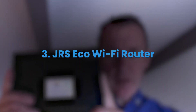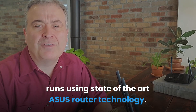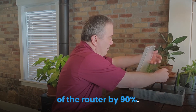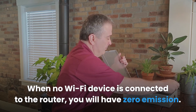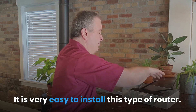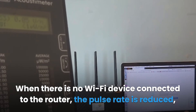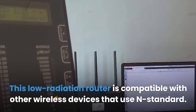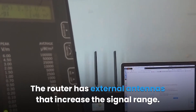Number three: the JRS Eco Wi-Fi Router. This router has a built-in JRS Eco firmware design which aims to reduce the amount of RF electromagnetic radiation emitted. The unique eco firmware operating system runs using state-of-the-art Asus router technology. It reduces EMF radiation by reducing the pulse frequency of the router by 90%. The Eco 100 technology enables the router to automatically switch to zero radiation when on full eco standby mode — when no Wi-Fi device is connected, you will have zero emission. It connects to an internet modem through a standard Ethernet cable and is compatible with wireless devices using the N standard, as well as cell phones, tablets, and iPads. The router also has external antennas that increase signal range.